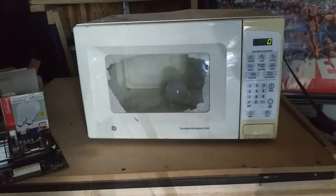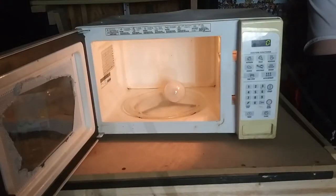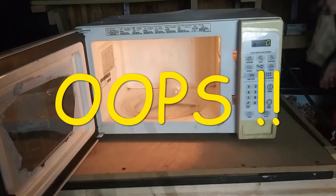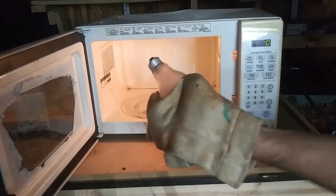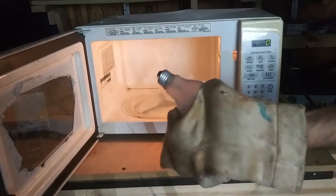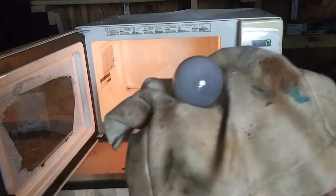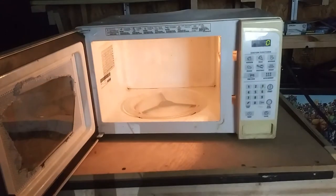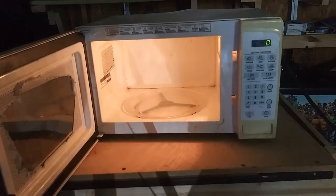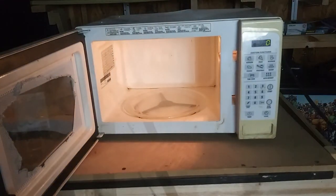Alright, let's see what happens when we put the other light bulb in. Oh yeah, it is super hot! Oh my god, it's smoking — it's like smoking, geez. I can feel it through this heat blanket. It's so cool.